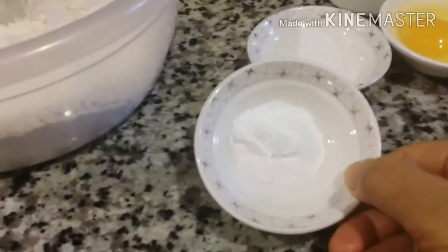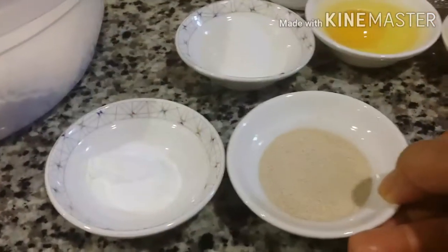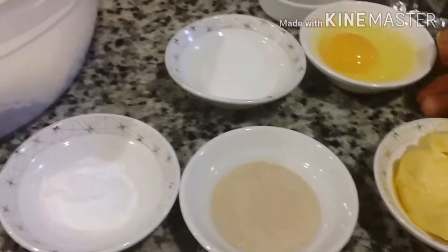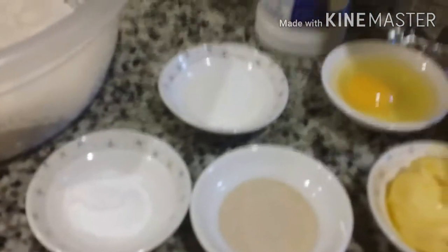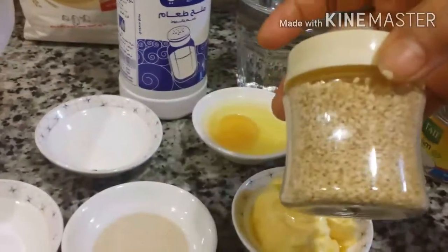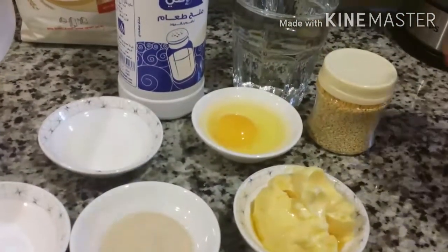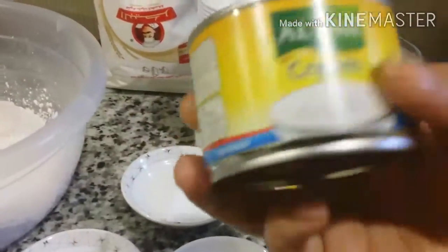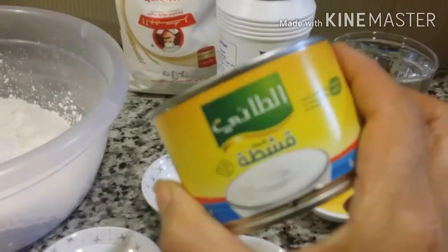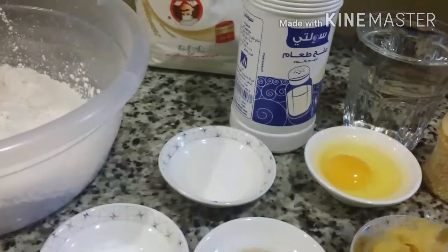Di sini ada baking soda, ada ragi instan 1 sendok makan, ada 2 sendok makan mentega atau margarin, ada 1 butir telur, ada 1 sendok makan gula, ada garam, ada air secukupnya, dan ada wijen. Saya mau tambahkan krem gesta, jadi di bagian air dikurangi karena mau ditambah gesta ya. Sekarang siap.